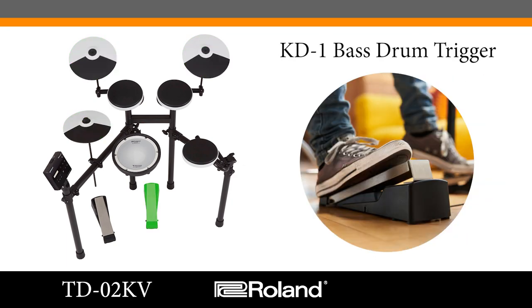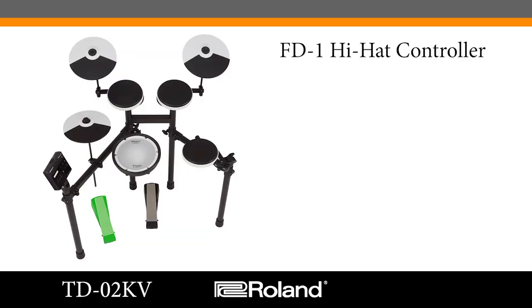The KD-1 bass drum trigger is beaterless and very quiet but still feels great. Because this trigger is beaterless, it makes very little acoustic noise and doesn't send a lot of vibration through the floor — so you're not likely to bother people underneath or around you. Rounding out the kit, we've got the FD-1 hi-hat controller, which gives you a full range of expression from open to close with the hi-hats.